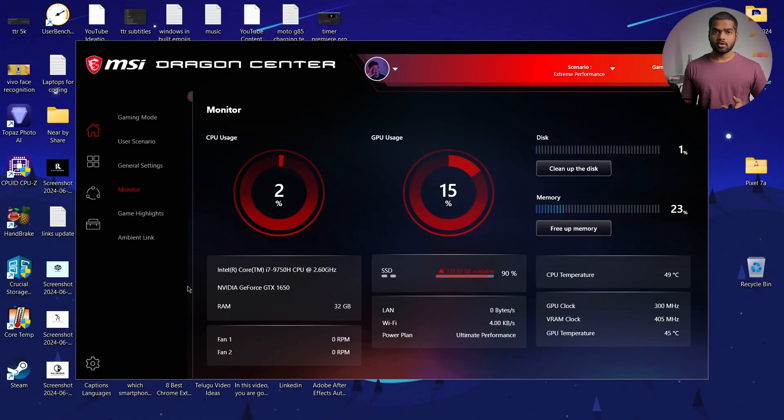First, open the Dragon Center. After opening, this is how the interface looks. On the left side, there are four options. Select the Tools option.